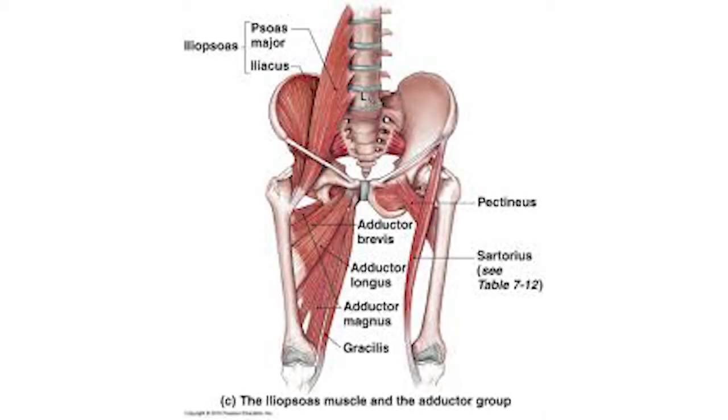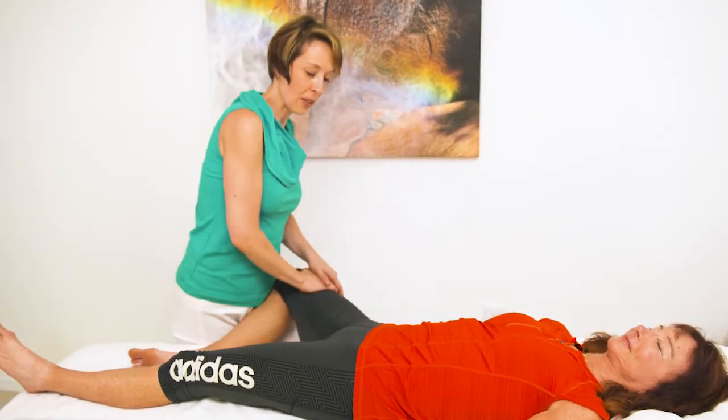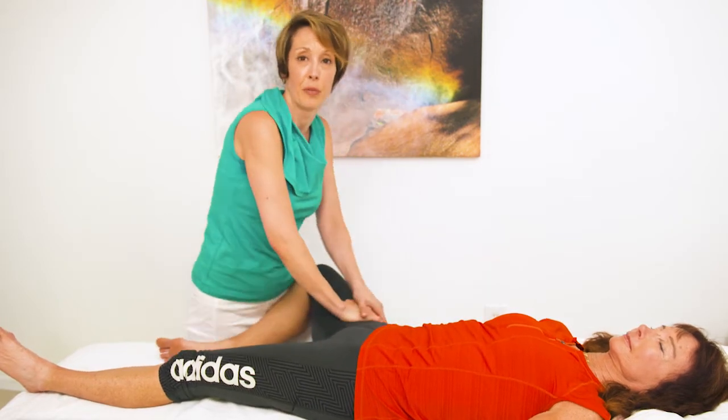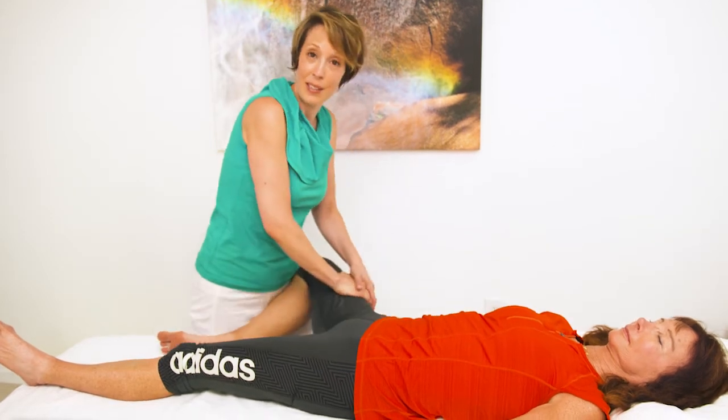This is the side of Linda's body where, in tennis, she's doing a lot of twisting because it's her racket side, her racket arm. There's a lot of pivoting she's doing in her pelvis on this side. In a typical session with her, I'm going to focus on both sides of the pelvis and on both sides of the low back.